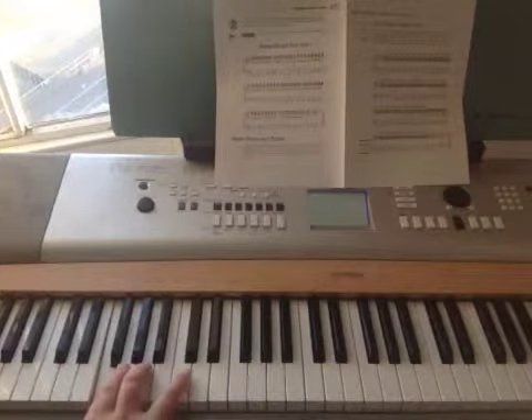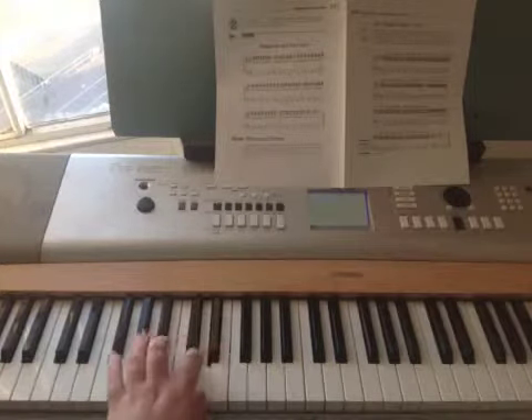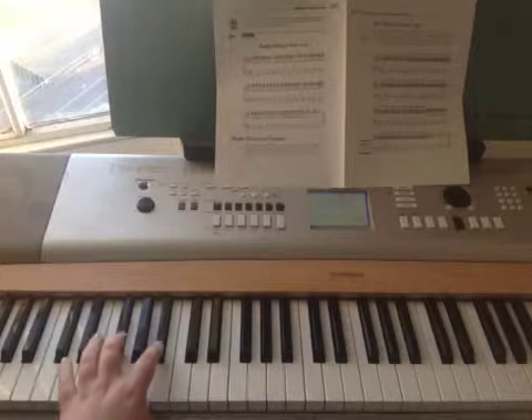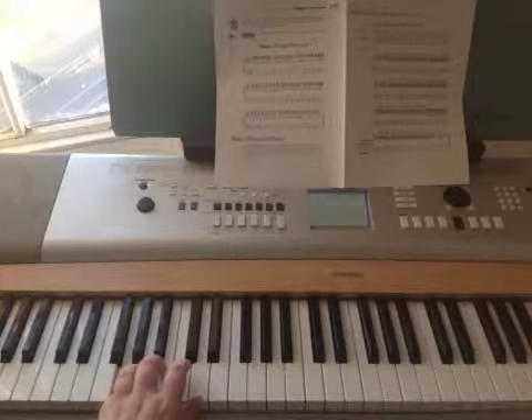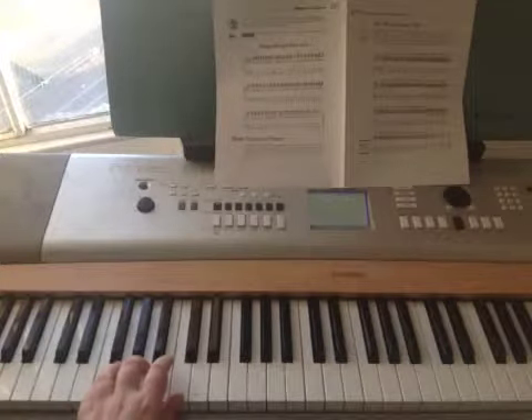Underneath the F chord, like this. Underneath the G chord, you just have the G chord spelled out in crotchets. Then you just move that down to F and do the same.